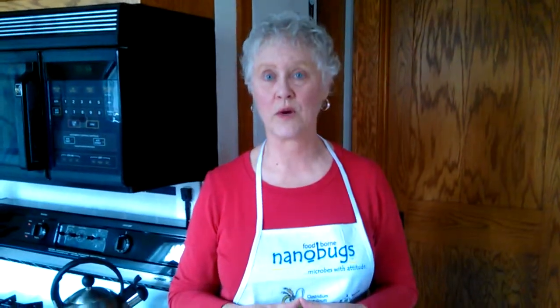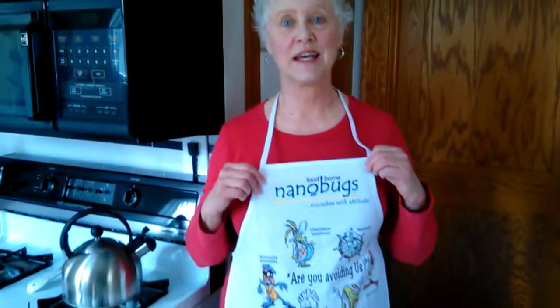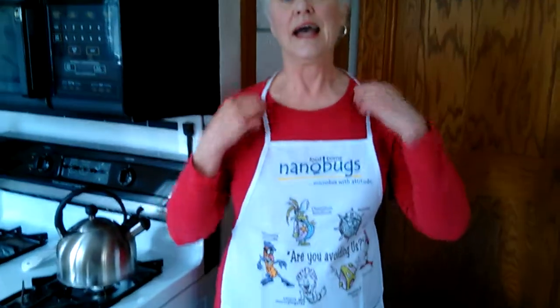If you make a donation of $25 or more, I'll send you temporary tattoos of the 12 nanobugs. If you contribute $50 or more, I'll send you one of these aprons. And if you contribute $100 or more, I'll send you it all, including the thermometer for your refrigerator.